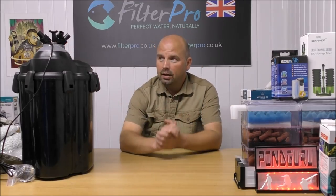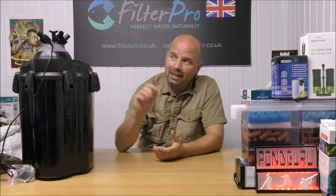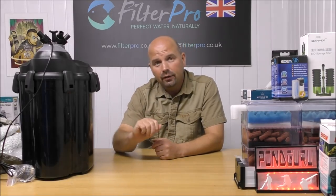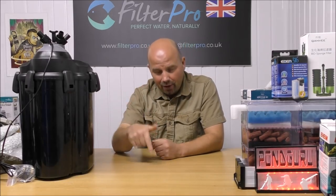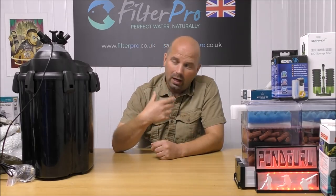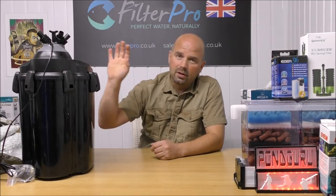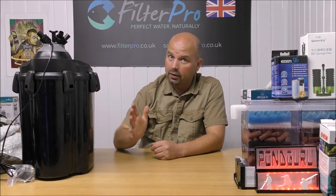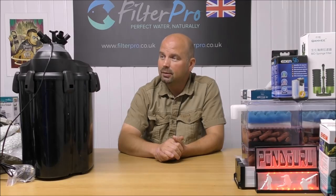Viva Polska! If you've got anything that you'd like me to take a look at, by all means get in touch by email or telephone. My contact details are in the video description, as well as links to the media, the foams, the filter, and the Aquael filter video, which is very good. Check all those out, and thanks for watching — I'll see you next time.